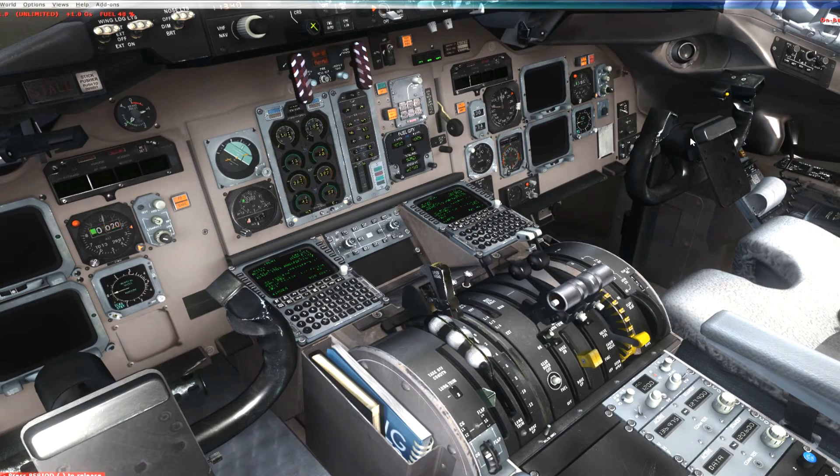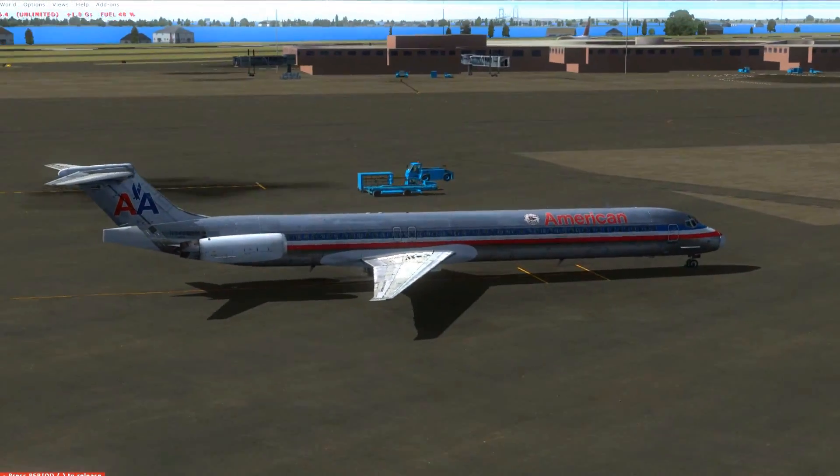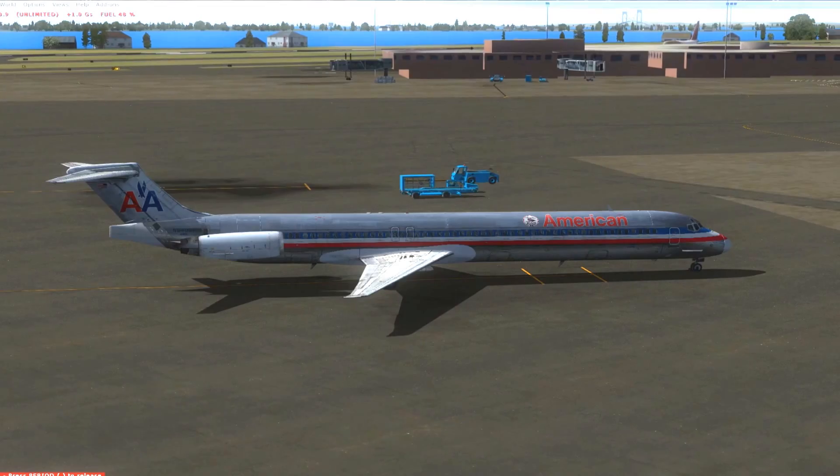And that's it — that's all you need to know to start the engines in the Leonardo MadDog MD-80. And there she goes. My name is FlightSimGuy. Thank you very much for watching. I hope you found this video useful. I'll see you next time.